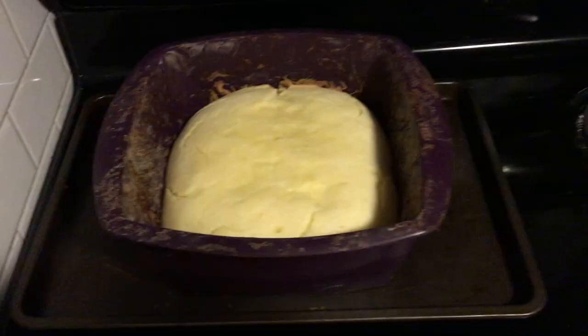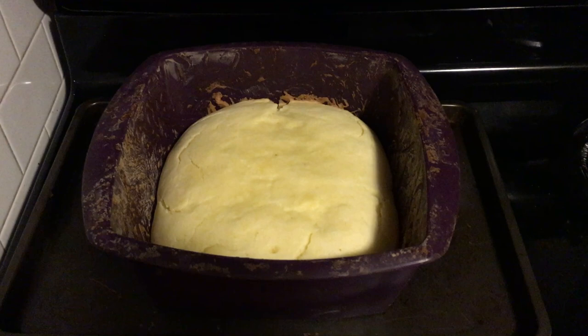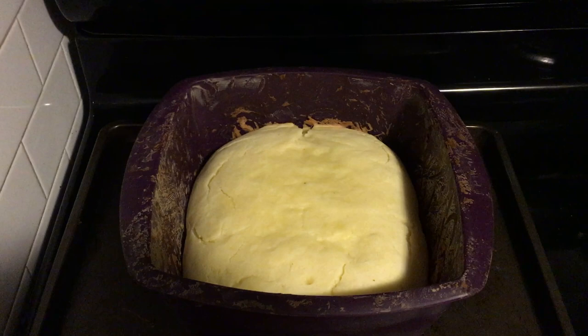So I was in for 20 minutes, covered in foil. It said to put it back in if it is still doughy, and it still looked doughy, so I put it in for another 10 minutes. It still looks doughy, but I think at this point I'm just going to trust the process. And I'm going to let it cool down here for several minutes before moving it out of this purple thing.